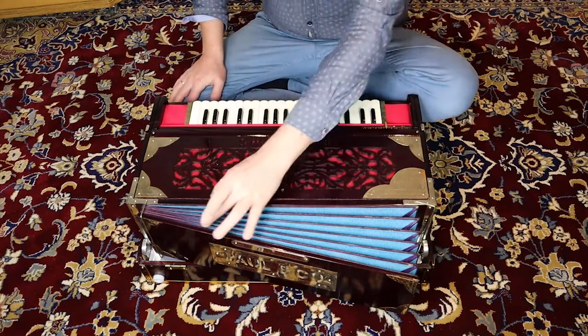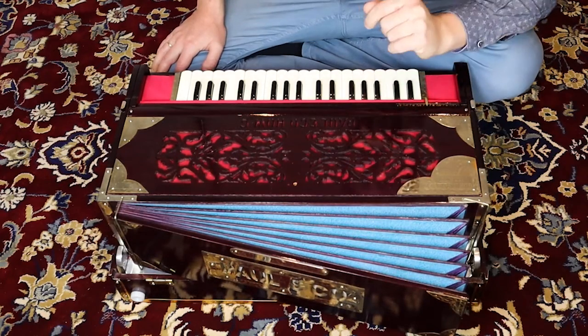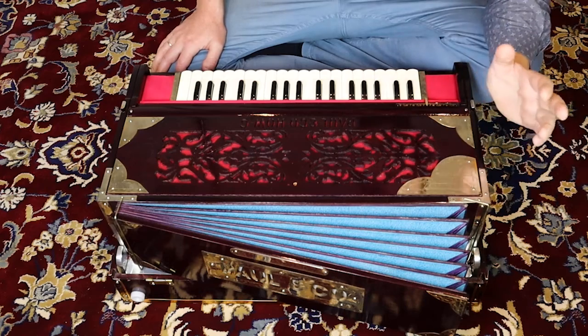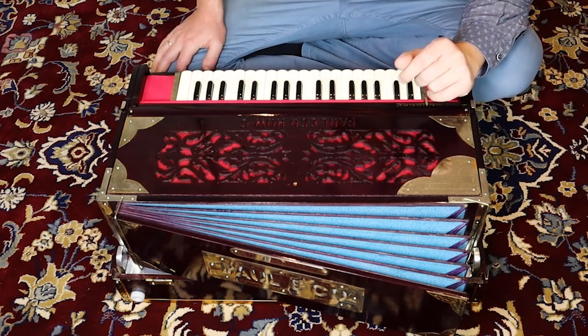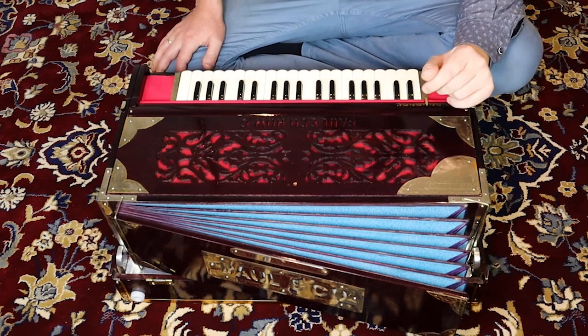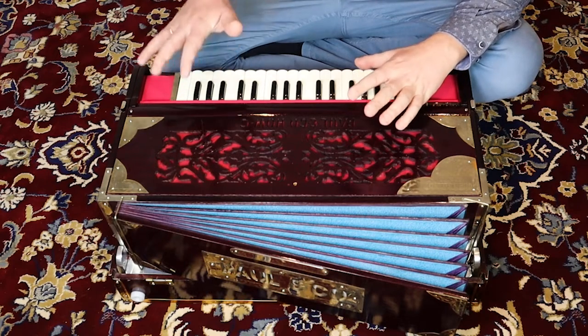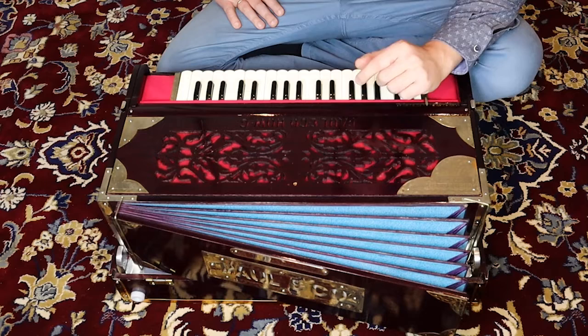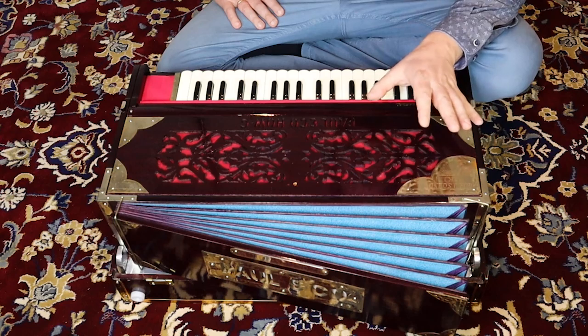I'd like to explain about the bellows. We have different bellows depending on the model of your harmonium. There are two types of harmoniums: a suitcase foldable model and a one-piece model. Next to that we also have a Delhi style harmonium and a Calcutta style harmonium. That's a few main types, and that will make a difference in the bellows.